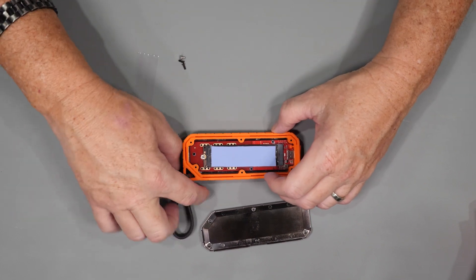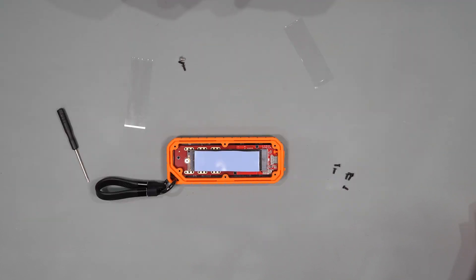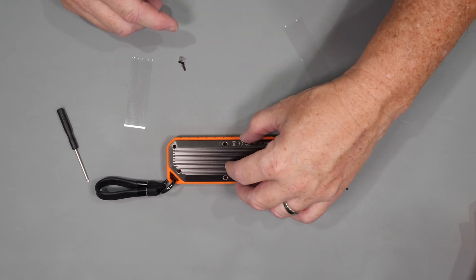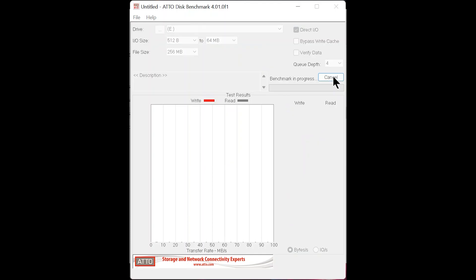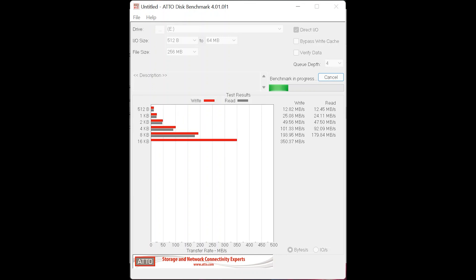With the thermal pad installed we'll put the cover on, get it plugged in, make sure it works, run it through a quick test, and then see if it lives up to the dust and water resistance claims. I went ahead and formatted the drive, so let's do a quick performance check. I won't have you sit through the entire test but as you can see from the results the performance is excellent.